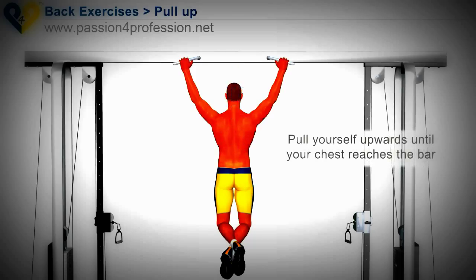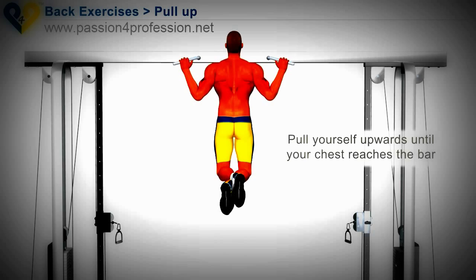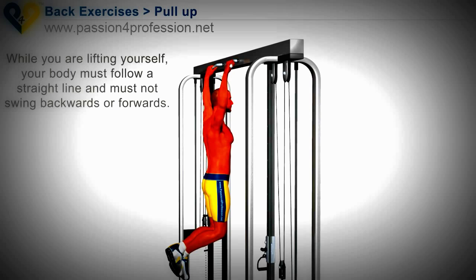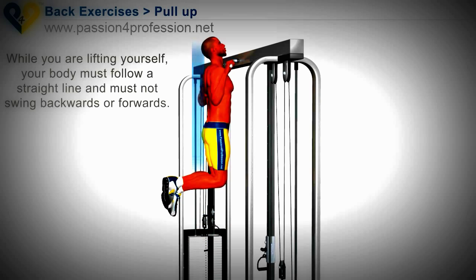Pull yourself upwards until your chest reaches the bar. While you are lifting yourself, your body must follow a straight line and must not swing backwards or forwards.